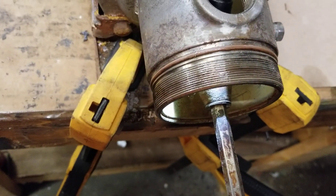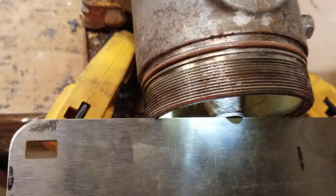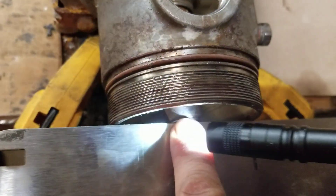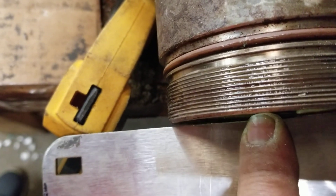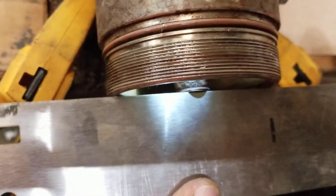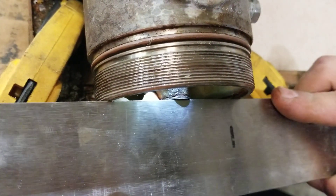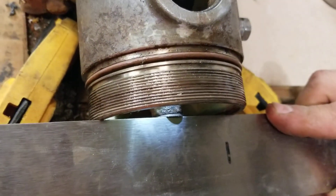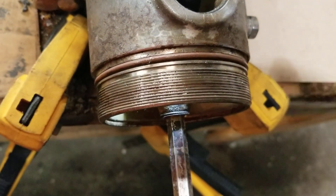I'm going to throw two more shims on there to give you an idea of what actually happens if you have too many. You can see when I have too many shims on there and push tight against the shims, I can actually wiggle it back and forth, and you'll see a pretty significant gap there. So I'm going to pull those two shims back off and double check it to make sure it's snug — and it is. I accidentally pulled three, so I'm going to put that one back on. That's nice and snug.